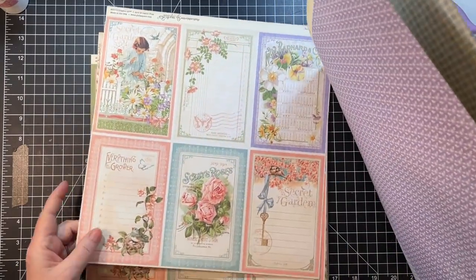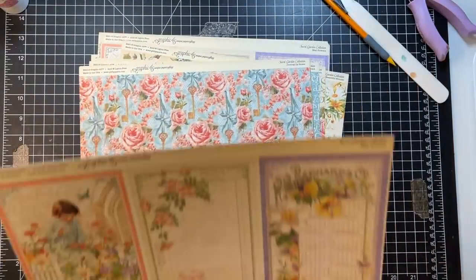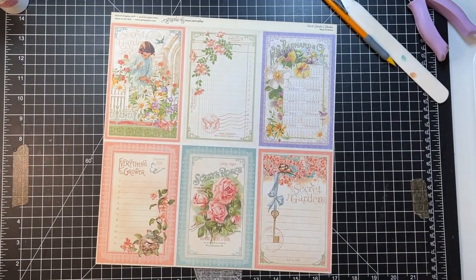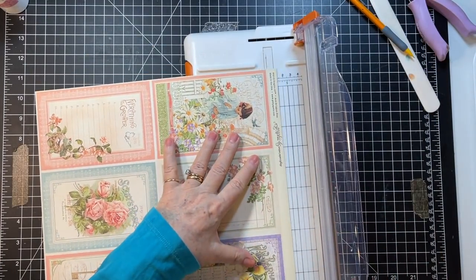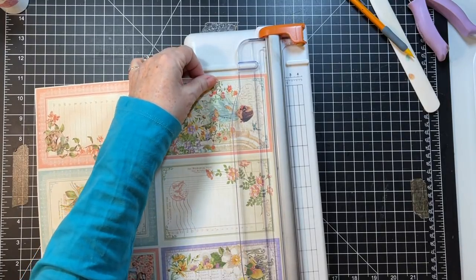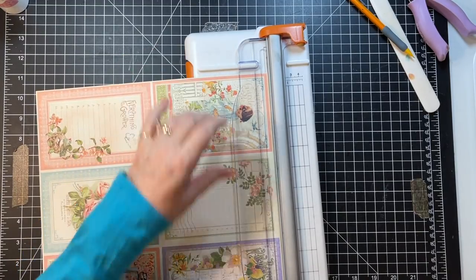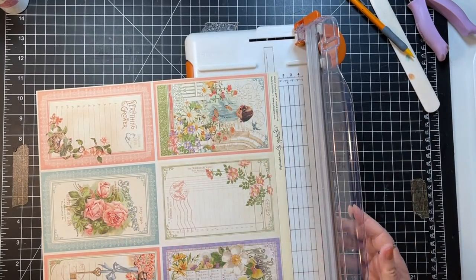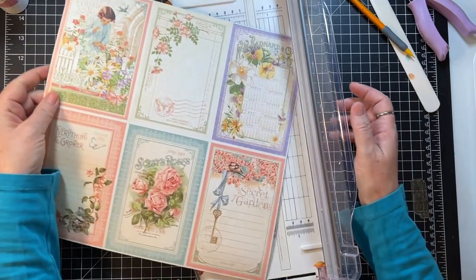I was thinking about this one — I only need one sheet of journaling card paper, I don't need two, because I have lots of other stuff to put in this journal. I've made a lot of different flower-themed ephemera so it's not surprising there was quite a bit I could use.